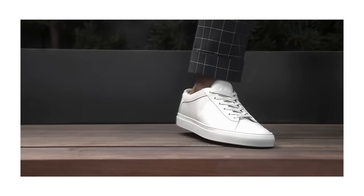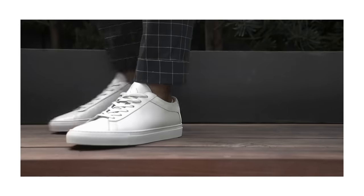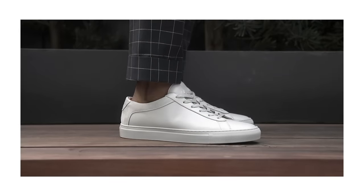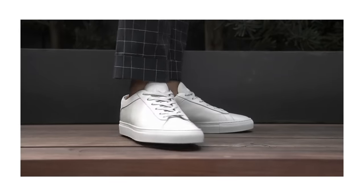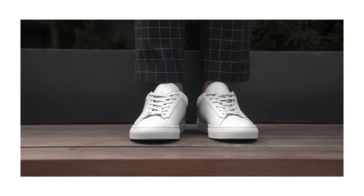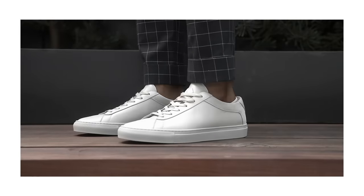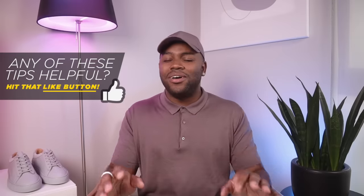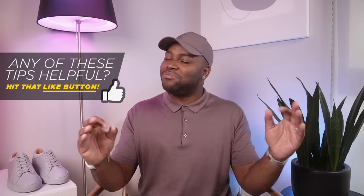As a pro tip, make sure you walk around for a little bit before you start your day, just to see if the shoe is fitting too tight or too loose. You want to have a good balance between it not falling off or slipping off, but also not cutting off your circulation. Once you find that good medium, that nice balance, you'll be good to go and have a minimal, clean-looking shoe all day.